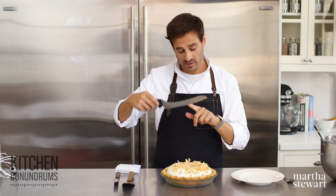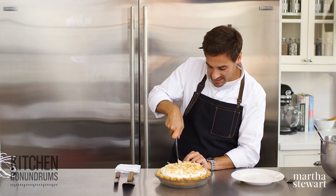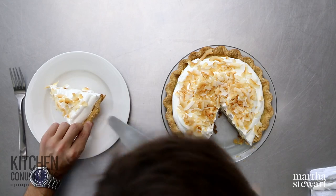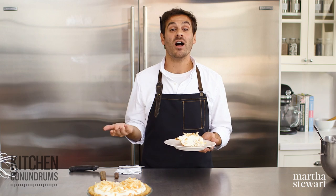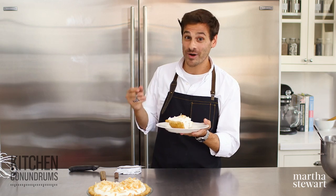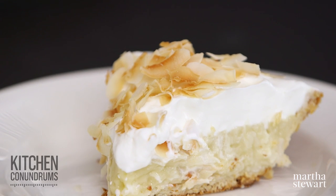To serve this, I like to use one of these offset serrated knives — just give yourself a really generous piece. Make sure you really cut through the crust; it should be well baked and crisp. Using one of these handy pie servers, you can serve yourself up a piece of this amazing coconut cream pie. As always, if you have any kitchen conundrums, any baking conundrums, any holiday conundrums, reach out to us using the hashtag kitchen conundrums — we love to hear from you. Send us pictures if you make these recipes. Enjoy! And as always, guys, click like and subscribe.